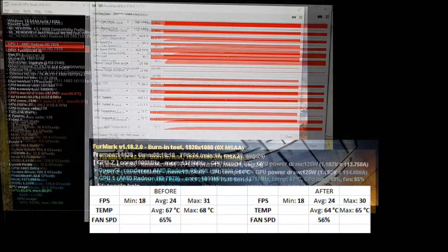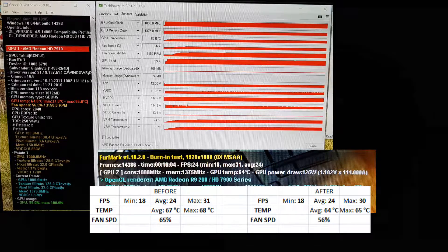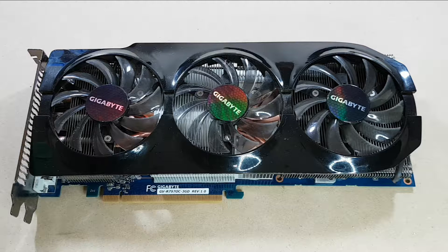Here are the results of the thermal compound replacement. Before and after the replacement I ran the card in FurMark for 10 minutes. Before the change the GPU was running at 67 to 68 degrees with the fan hovering around 65%. After the change the GPU is now running at a stable 64 degrees with only 56% fan speed. So the temperature dropped by about 3 degrees Celsius while still maintaining the same performance. It didn't drop by a ton, but 3 degrees is still respectable, and the biggest thing is it made a huge difference in the amount of noise the card puts out — now that the fan doesn't have to run as high, it's quite a bit quieter.